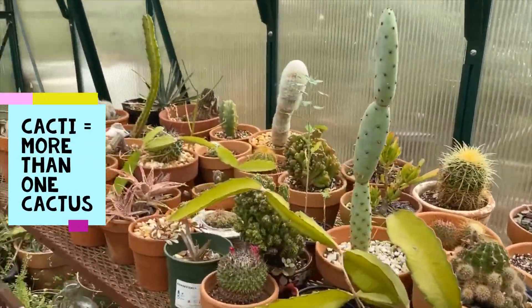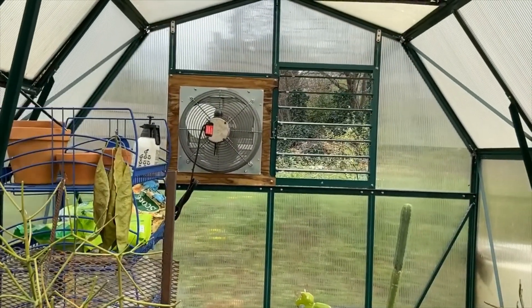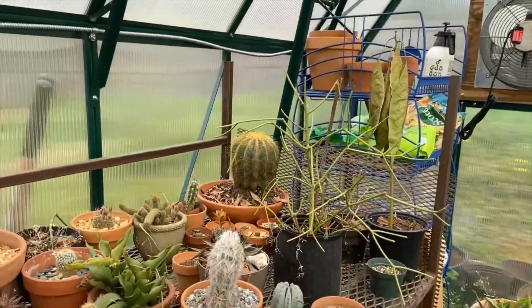Over here there are some types of cacti, which like to grow in a hot, arid environment. This fan and window let the gardeners control the temperature inside the greenhouse.